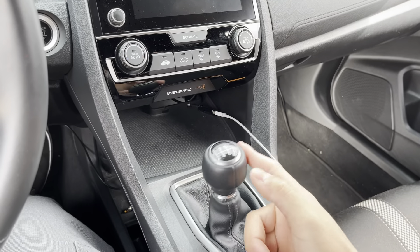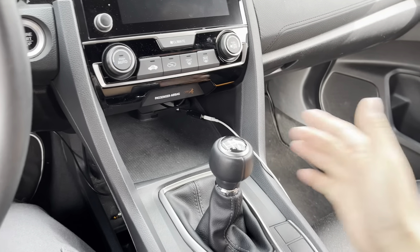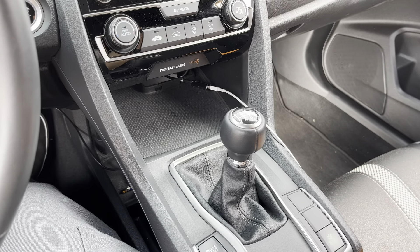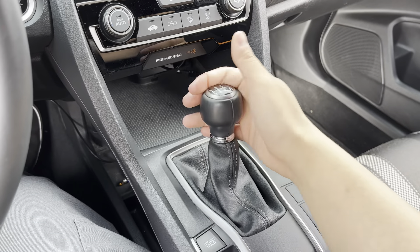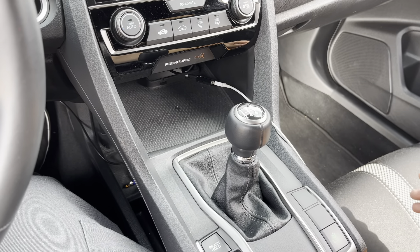This is what the stock shifter looks like. Since the new shift knob sits lower, it's supposed to have shorter throws. We'll start the car up — I want to show you guys what it's like with the stock shifter so we can compare once we're done putting the new shift knob on.